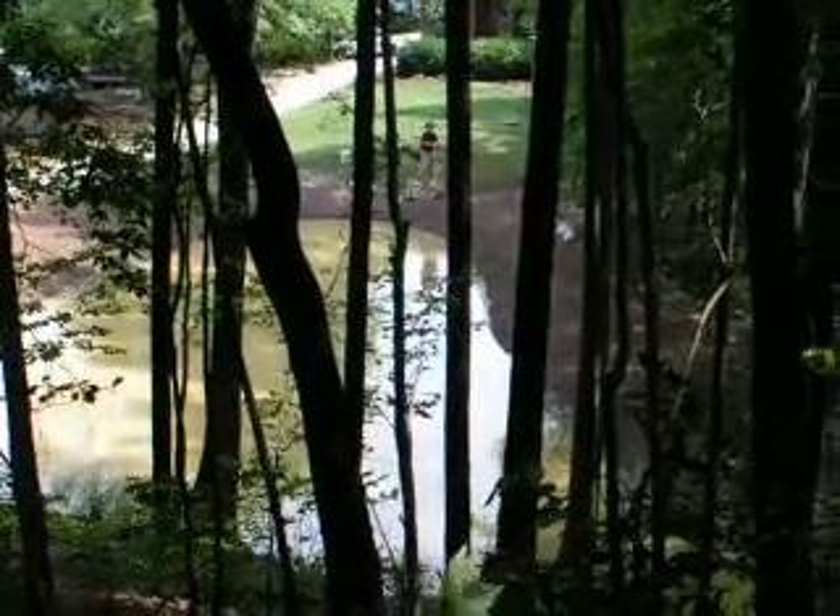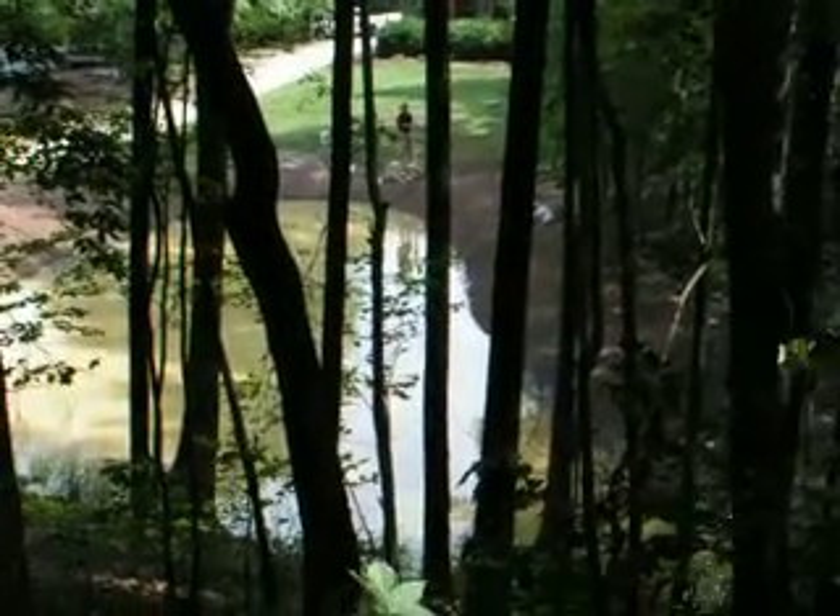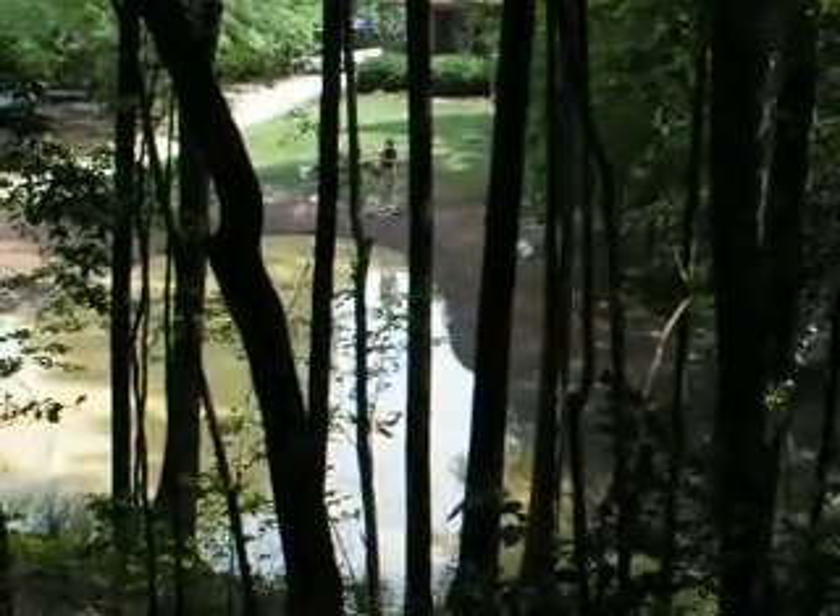We have now moved our pipe so that instead of being in a tree, it's actually running uphill. I'm standing at the top of the hill looking down, and Larry is pumping at the bottom.